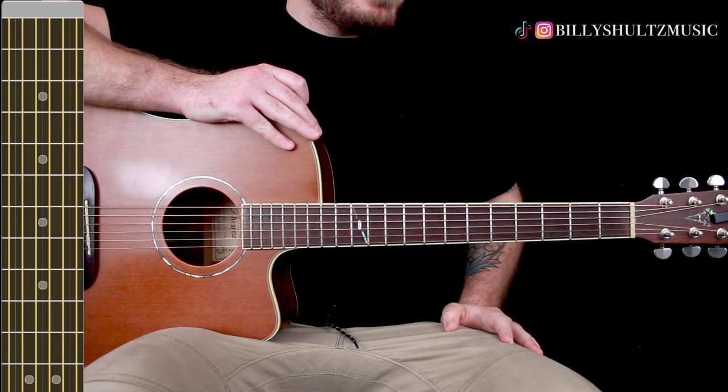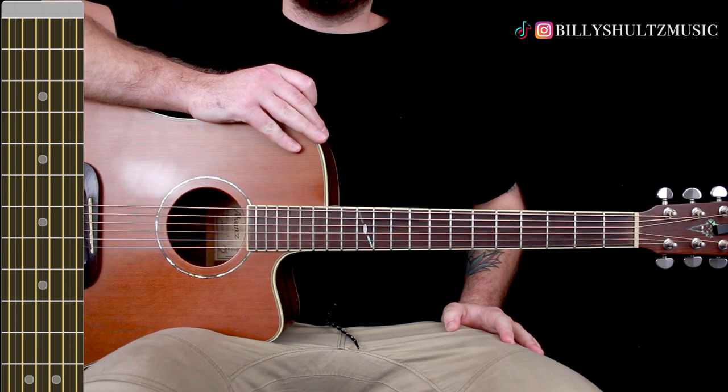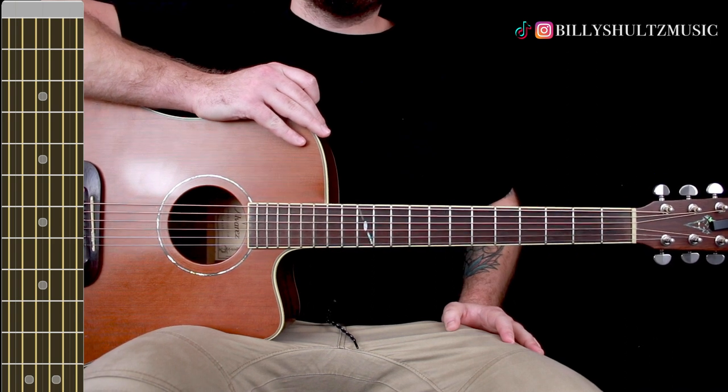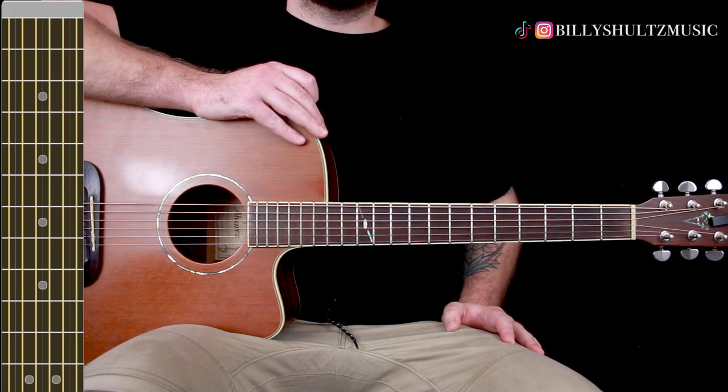This song is in standard tuning and it just uses four different chords that pretty much repeat throughout the entire song. As always, if you need the chord diagrams you can find them in the free ebook in the video description — it's called Master the Guitar in Seven Days.